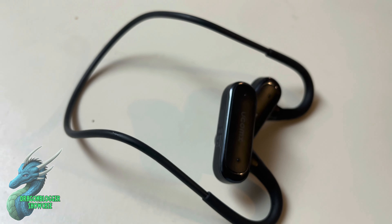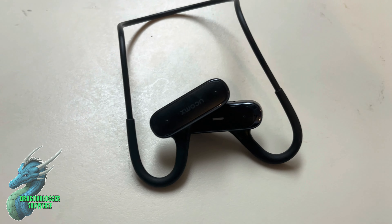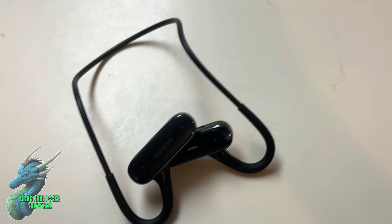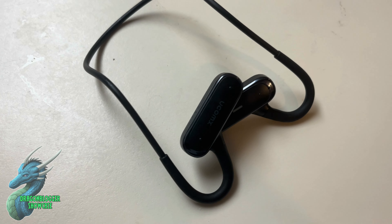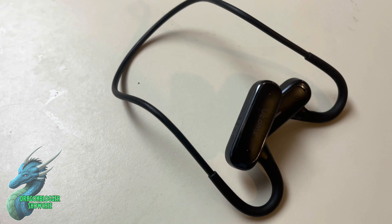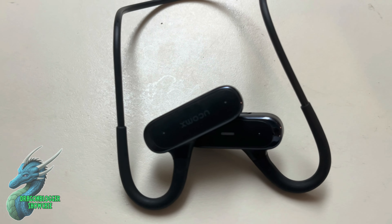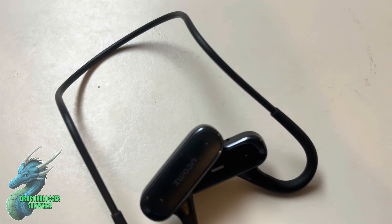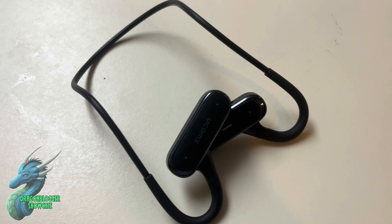This headset has really changed my entire listening experience. It's also unique because it uses air conduction for sound rather than putting output devices directly into your ear and using your ear canal. That just adds to the innovative, cool technology of this headset. So if you're interested in this, this is definitely one that you're going to want to check out.